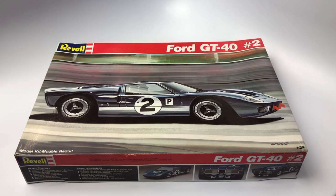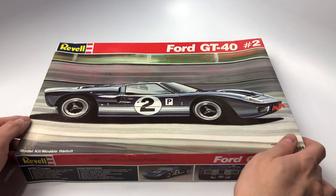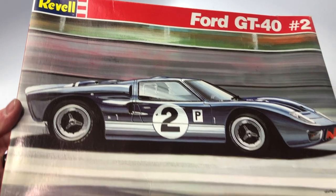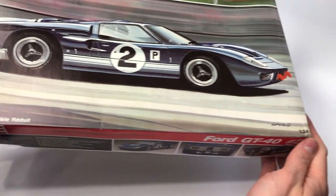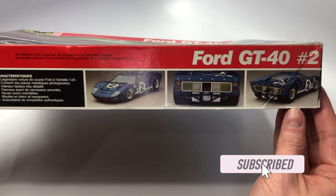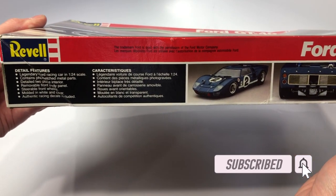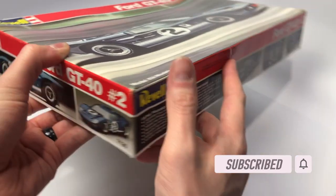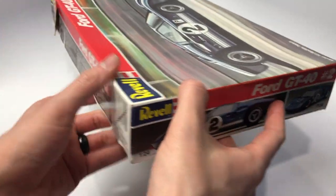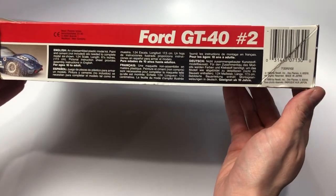Hello and welcome to a kit review from the Mile High Scale Modeler Channel. This is the Revell Ford GT40 number 2 kit in 1/24th scale, kit number 7130. This kit is mastered based upon the Sebring 1966 Ford GT Mark II. This kit was designed and initially distributed by Fujimi, and here we can see the kit repackaged as the Revell kit.